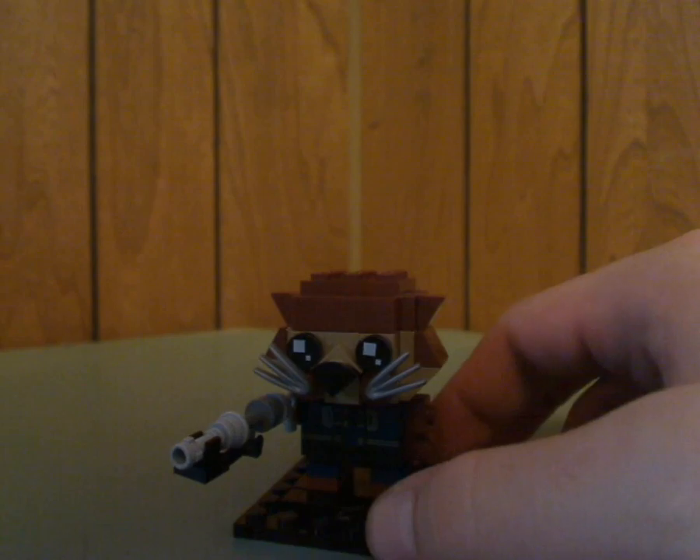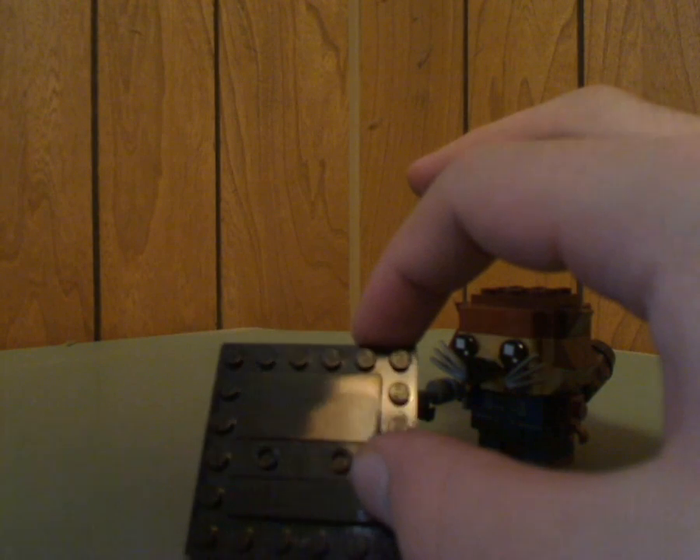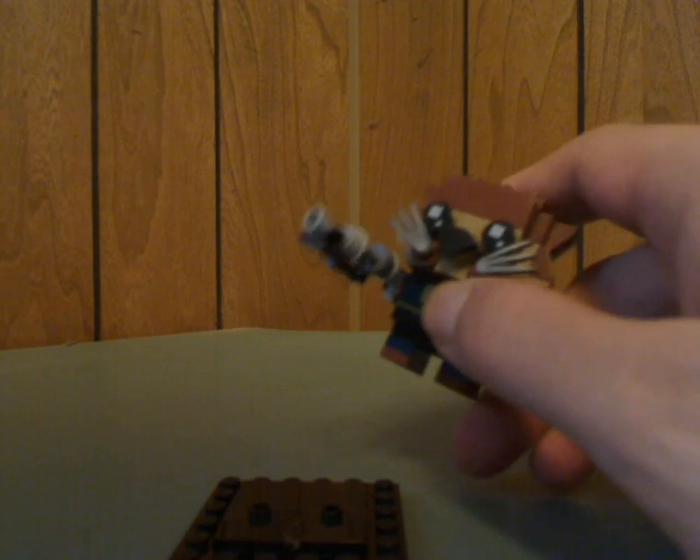First up is Rocket Raccoon, which is built pretty well. The base plate has jumpers — two of them rather than a single 1x4 jumper — for his smaller size. Like all the short ones, he has a 6x6 size body, which Yoda will have too. There's also some good printing for his torso piece with the dark blue outfit.